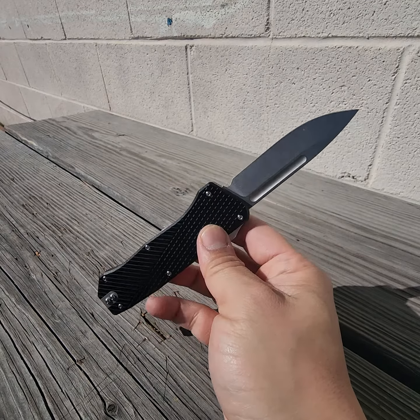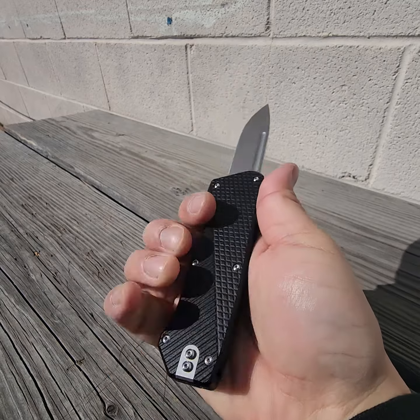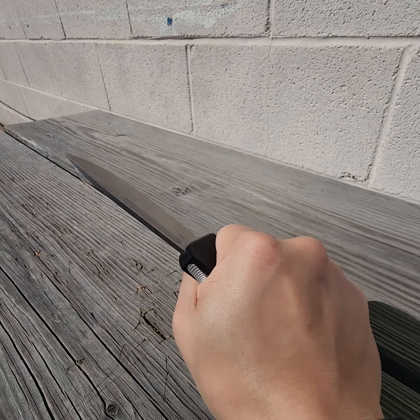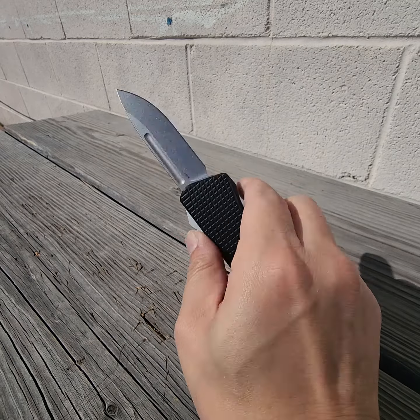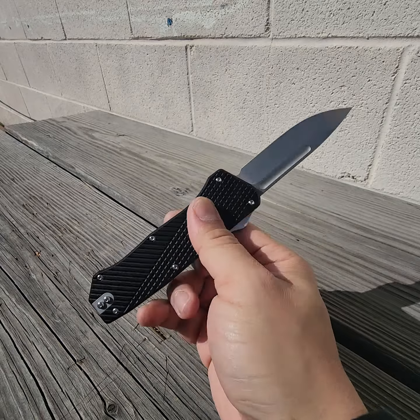That thing is nice. Okay, this is my style. I really like the ergos — it's a very tall scale, so it fits the palm really well. Got a full grip on there. The button is not too stiff, but not too soft either. It takes quite a bit of intention to get it deployed. I really like it.